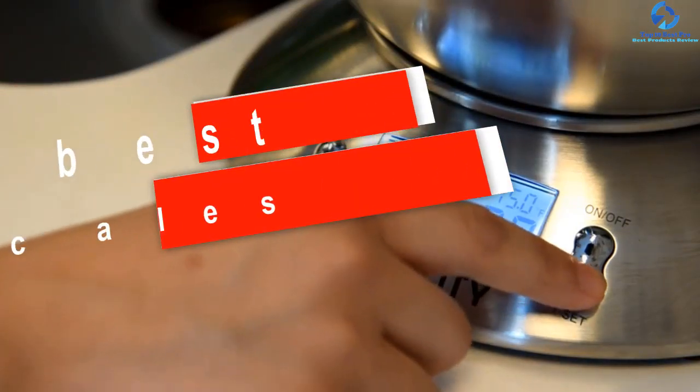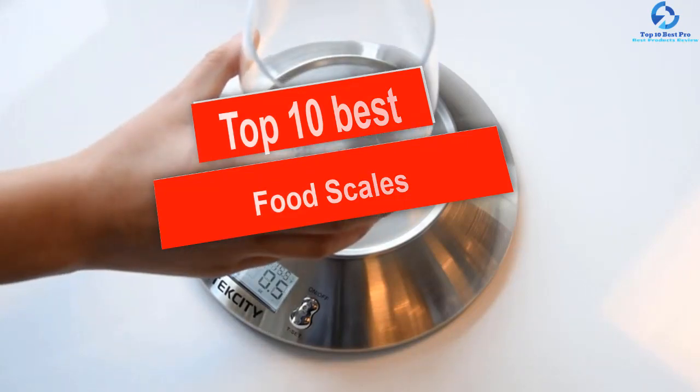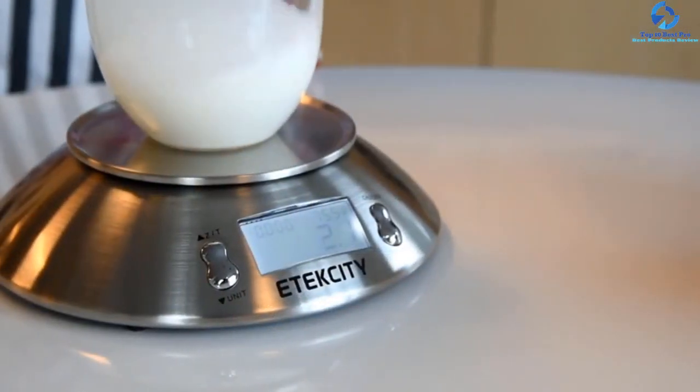Hey guys, in this video we're going to be checking out the top 10 best food scales. I made this list based on my personal opinion and hours of research, and I've listed them based on quality.